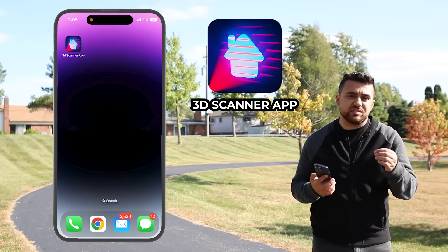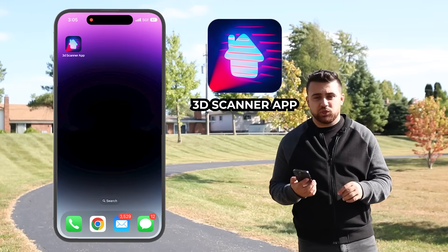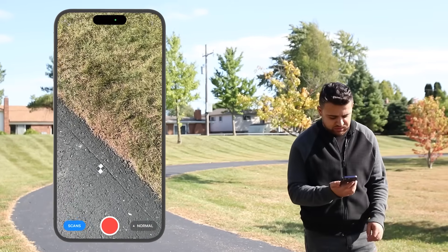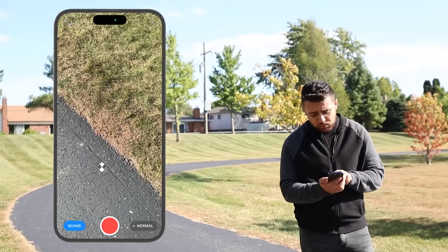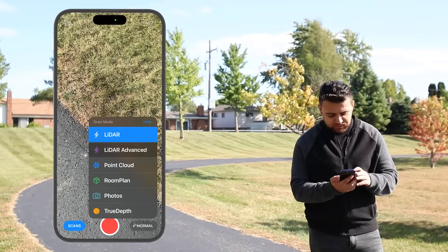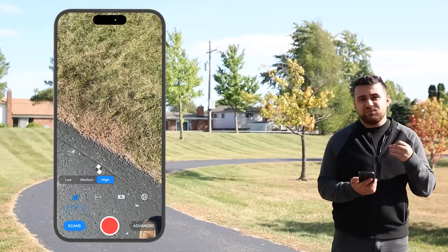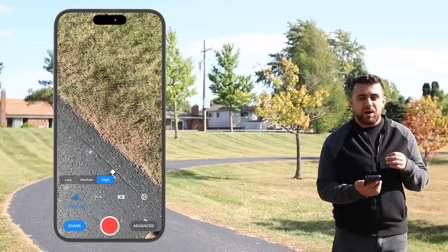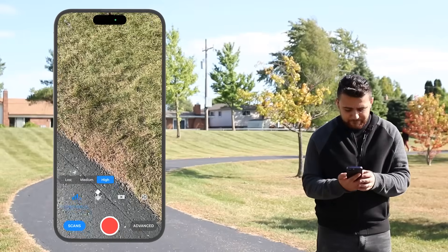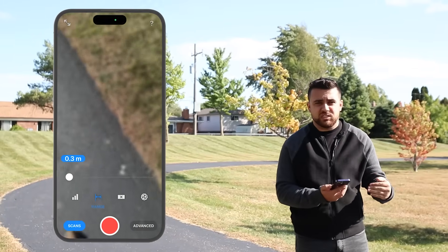We're going to be utilizing an app called 3D Scanner App — check it out for free in the App Store or the link in my description. I'm going to open up 3D Scanner App, and you can see a live view of what my cameras can see. Over on the right side where it says Normal, I'm going to open up this menu and select LiDAR Advance. Under LiDAR Advance, I can select the confidence level of my scan — this means I will have less points but they will be very confidently positioned, giving us more accuracy.